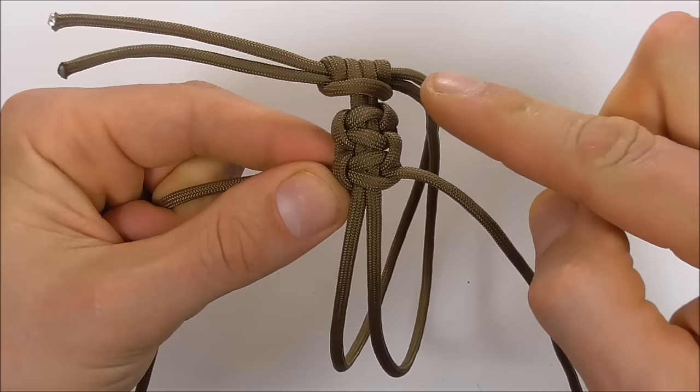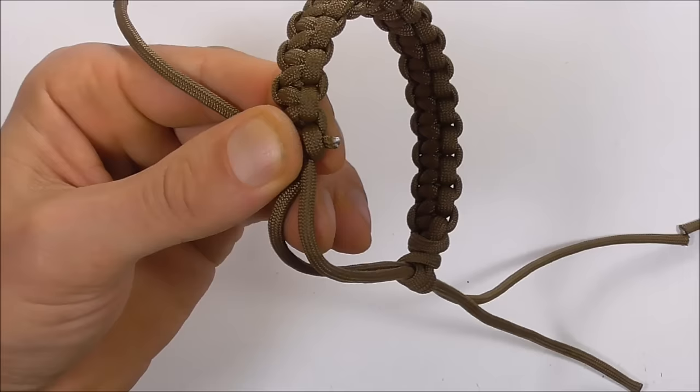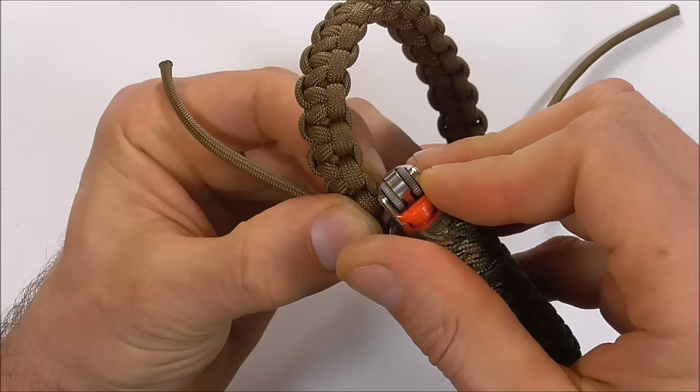Once you've worked your way around and get to the end, we just need to cut and singe the excess pieces. Grab a pair of scissors, cut off the excess close to the knot, and singe it off with a lighter. Press that flat so it doesn't pull back through the knot, then repeat for the other side.